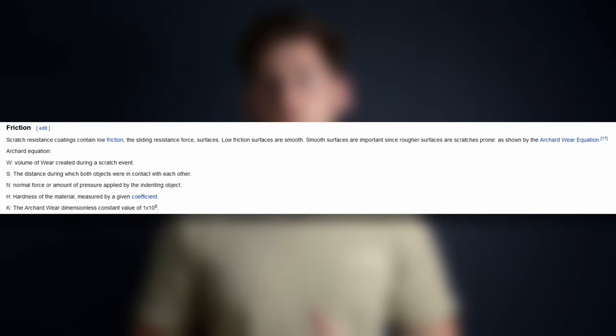Anti-scratch coatings work by reducing three parameters which contribute to scratching in prescription frames: micro-cracking, ironing, and friction. The coating makes the surface smoother, thereby reducing friction and increasing the amount of force needed to scratch the underlying material. To reduce ironing, a product of elastic deformations, the coating decreases elasticity and increases ductility. The decrease of elasticity must be balanced, as it can cause micro-cracking, which the coating also compensates for by including additives with high tensile strength.